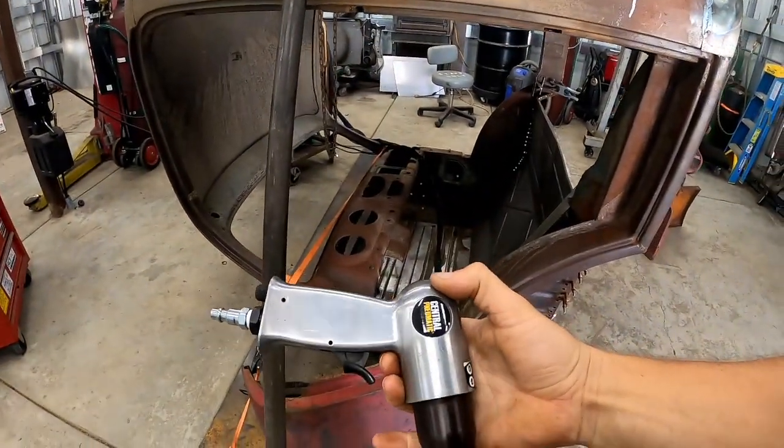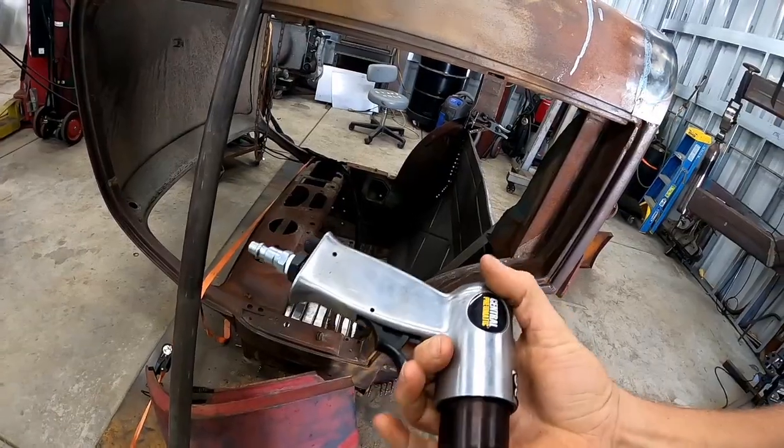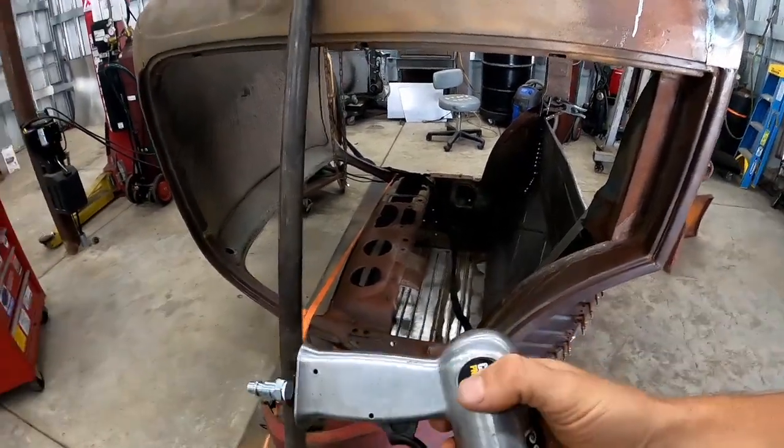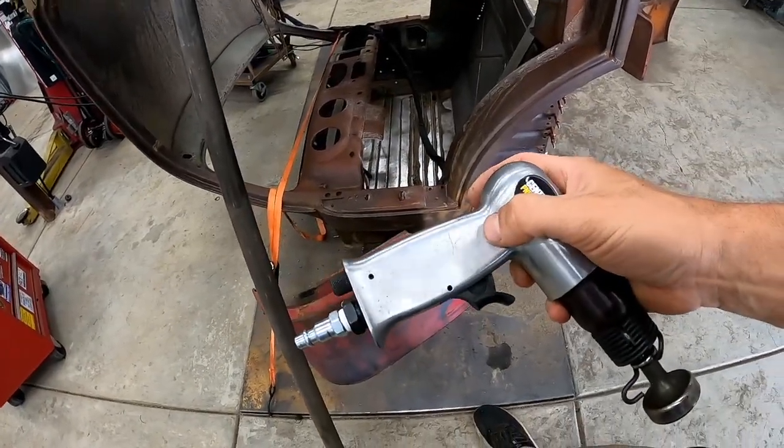The first step I'm going to take is to cut the handle off of this air hammer, because we no longer need the trigger function or the regulator. We're just going to thread a hose attachment directly into the air port that will show up once we cut the handle off.